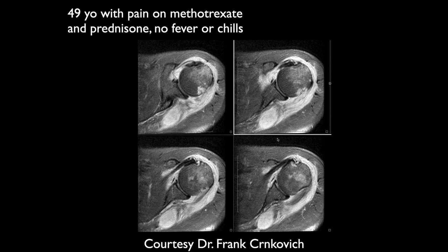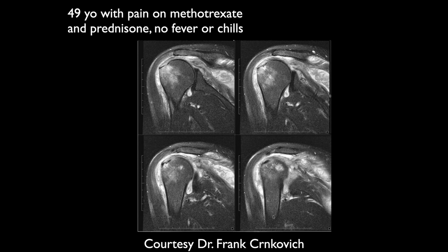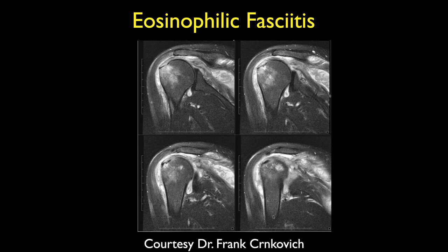Michael, this is a 49-year-old on methotrexate and prednisone with no fever or chills. There's a lot of edema and fluid signal surrounding the shoulder, at least somewhat intramuscular involving the teres minor, with a lot of synovial thickening. I'm wondering if this is some sort of reaction to methotrexate. They said no fever, no chills — it's eosinophilic fasciitis. It wouldn't be localized if it was a drug reaction. This is obviously an inflammatory reaction with a lot of eosinophils.